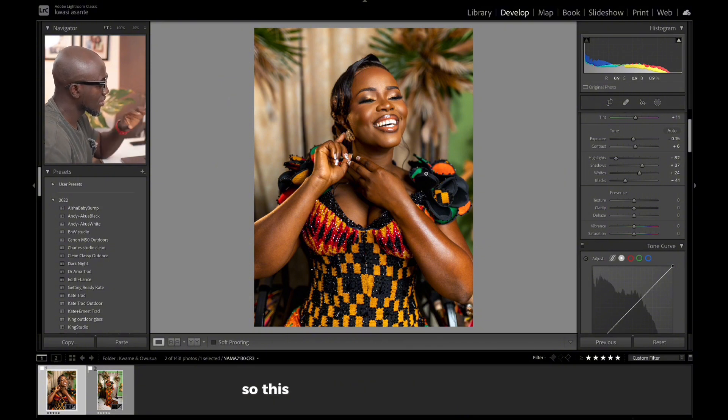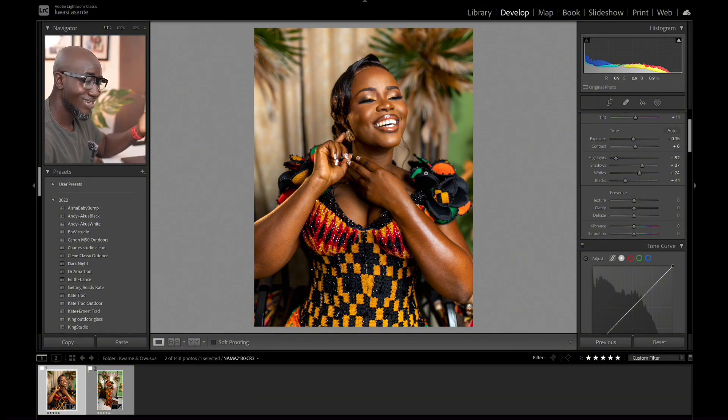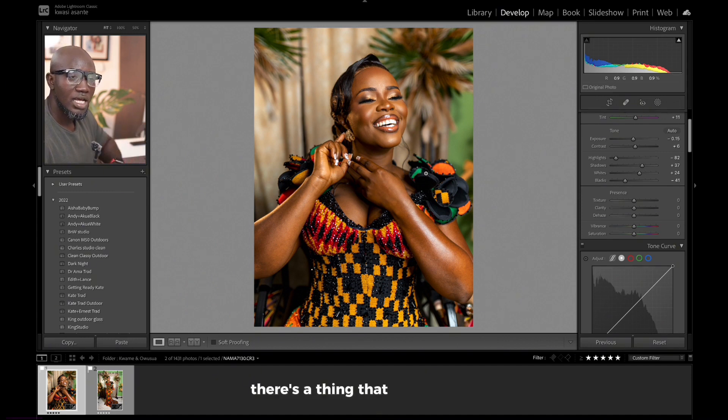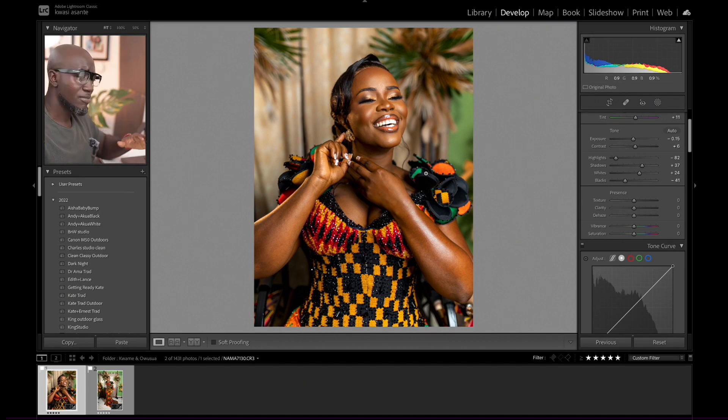We have Lightroom open. This is one of my favorite pictures from the wedding of Kwame and Owusua that we did this month. This picture stands out a lot because it has the issue we are talking about — I even spoke to Owusua the bride about it. There's a rule of thumb that says it's better to get your shots right in camera than fix in post. If you're shooting anything, try to get it close to how you want the image to look, so in editing you just add a little to complete it.